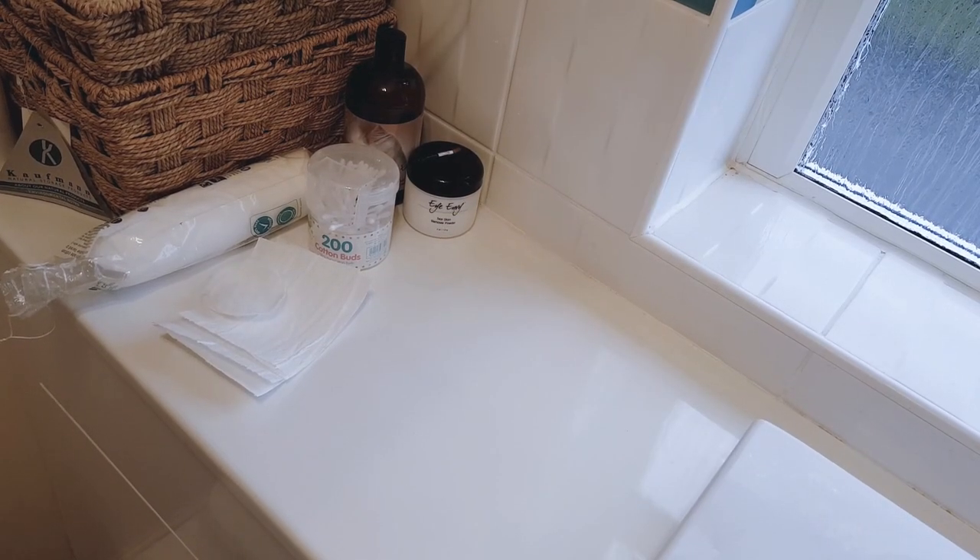Hello, welcome to my first how-to video. This one's going to be about how to keep your Persian cat's face clean.